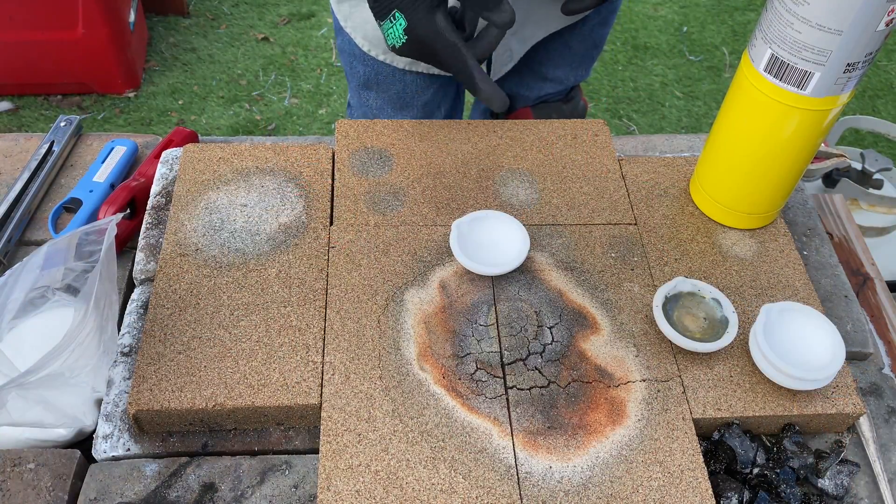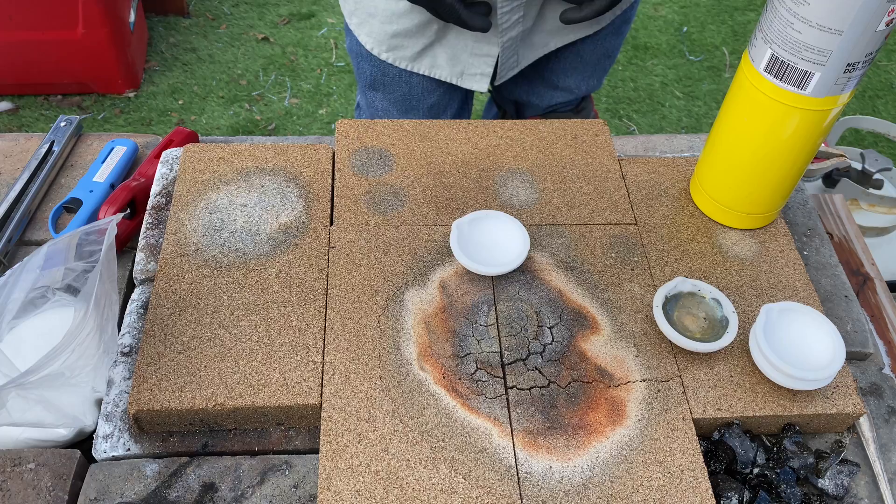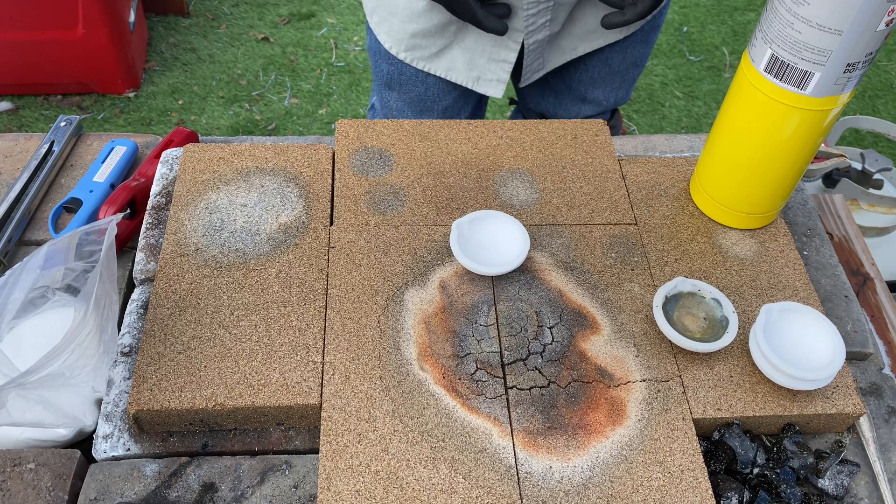Hello everyone, my name is Ernie and today I would like to show you why I like to glaze my crucible dish before I melt my gold and silver. We protect our crucible dish by glazing it. The crucible dish is made up of some ceramic forks.